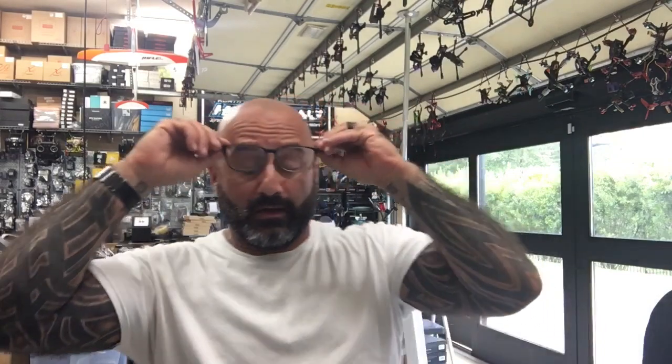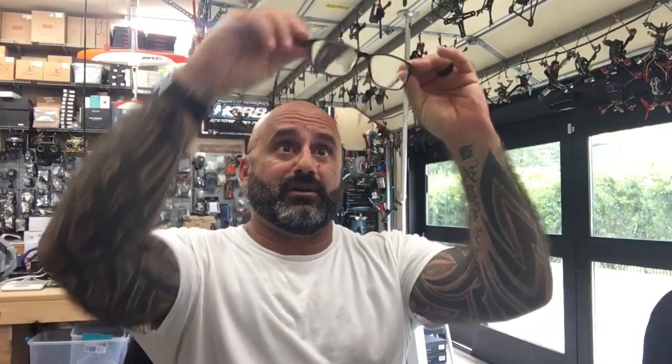Hey guys, Talk Recycling FPV here. We're getting ready to do some work today and we're going to go back to this X8R receiver that we got.